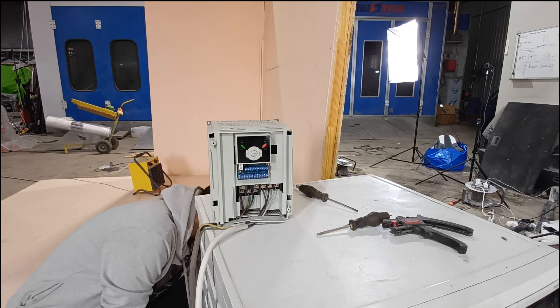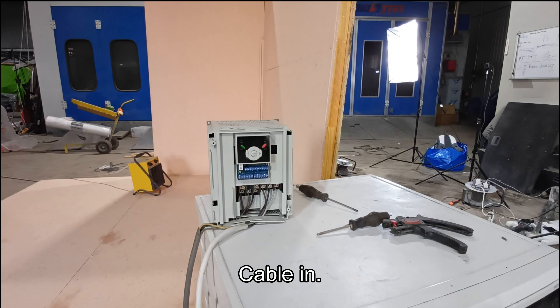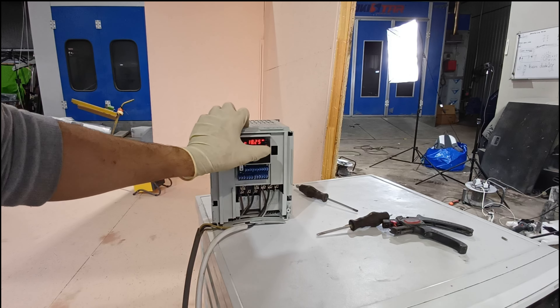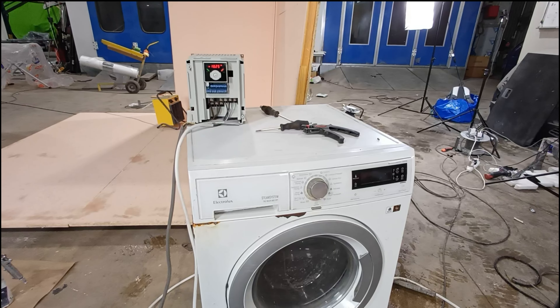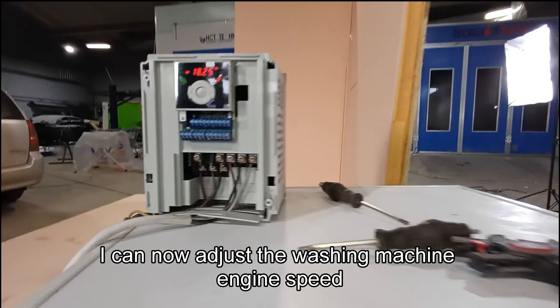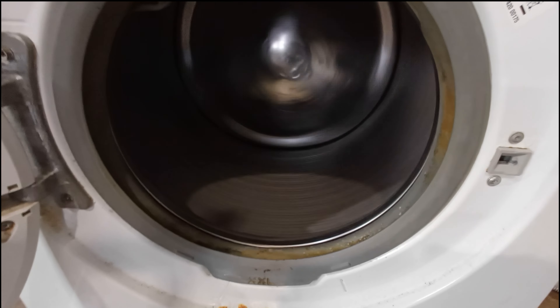Okay, this is done. Now plug the main cable in. Oh yeah, it is working! This is very cool. The washing machine is working. I can now control the washing machine engine speed with this inverter. This is very cool. I like it.